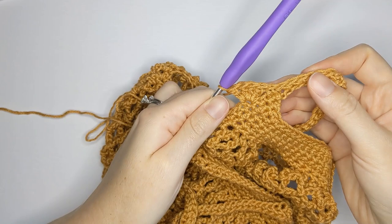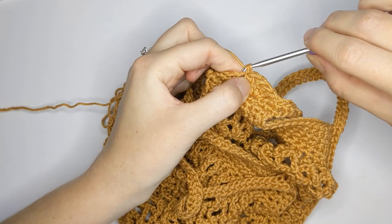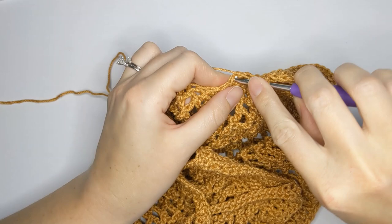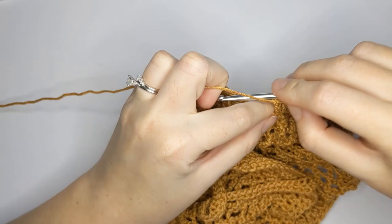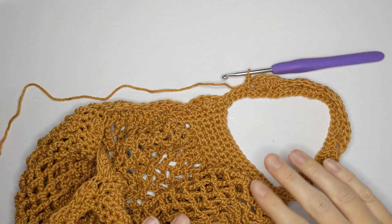You should have something that looks like this. This is going to be part of our repeat. Skip two stitches and make a single crochet stitch in the following stitch. Then skip two stitches and make a shell stitch — you're basically just alternating between a single crochet and a shell stitch. Continue that pattern until you reach the beginning of where you started.